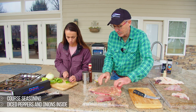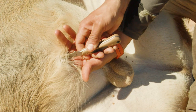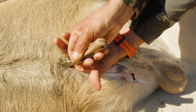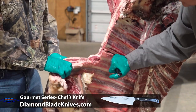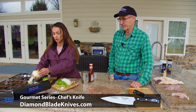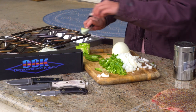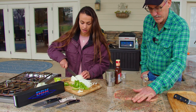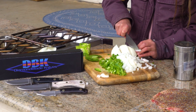We're going to roll it up and pin it together with toothpicks. A little about the knife I'm using — we always use Diamond Blade Knives in the field, whether caping, skinning, or butchering, and now we can use them in the kitchen too. This is the 12-inch chef's knife and we've used it all weekend cooking. It's held an edge great. At home I have a top-of-the-line name-brand knife set and I have to sharpen it every single time I use it. With this Diamond Blade you don't have to worry about that.